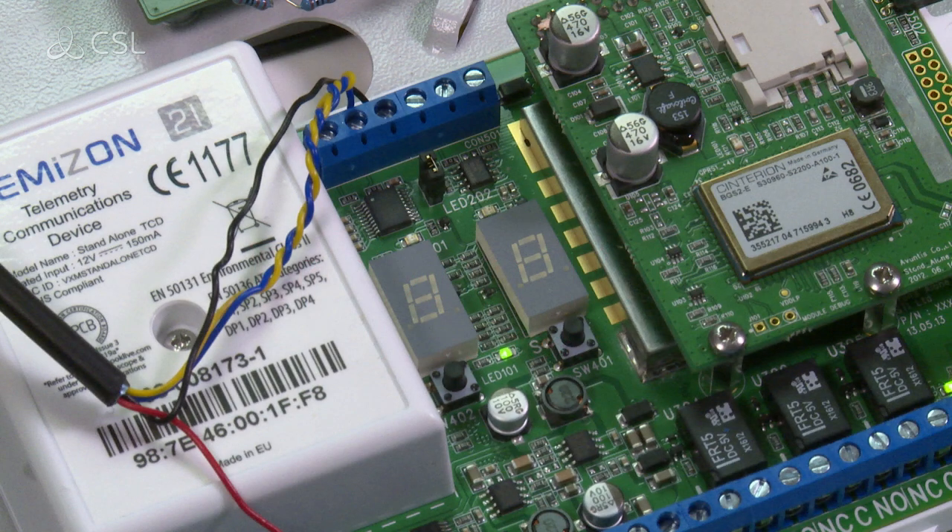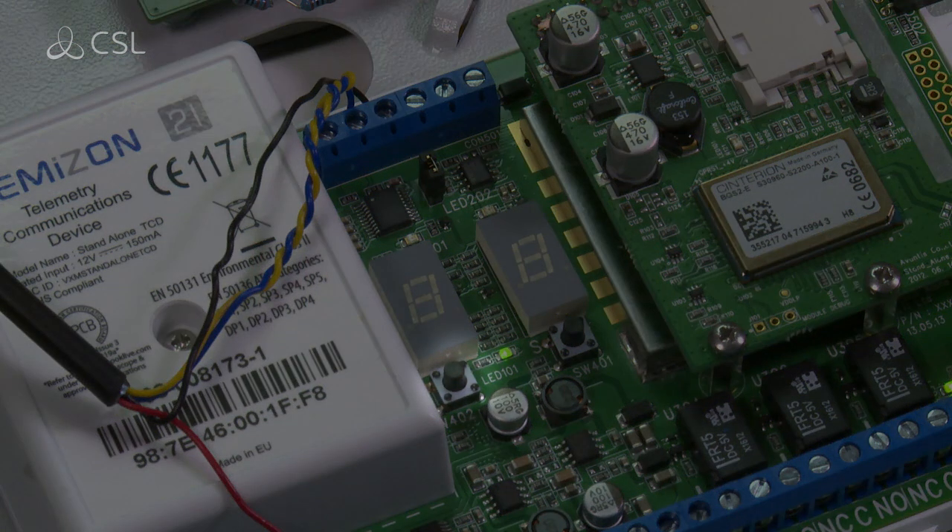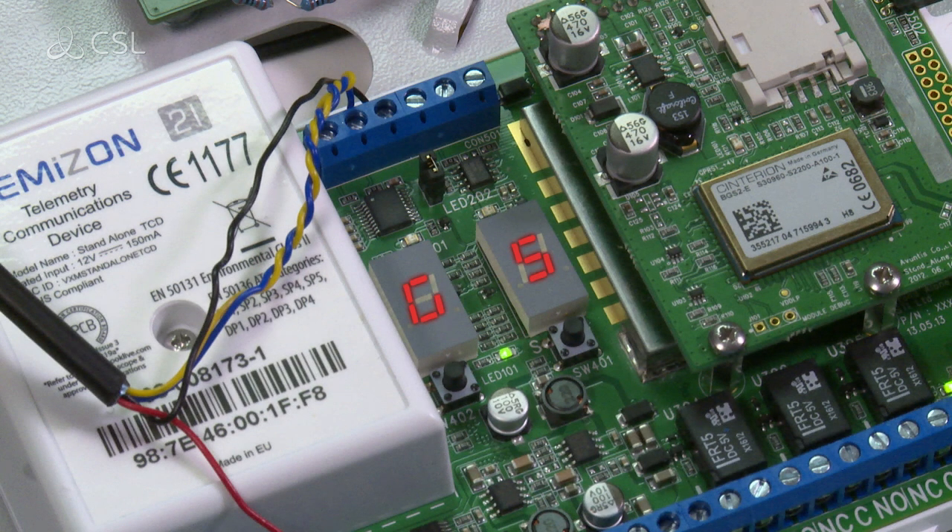Check the GPRS signal strength by pressing the mode button once. The device will display GS, followed by two numbers which represent the signal strength. The minimum is 12 and the maximum is 31.